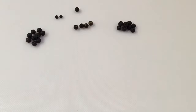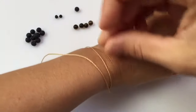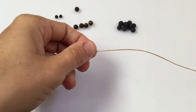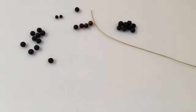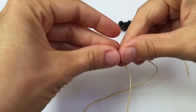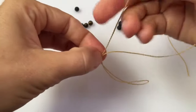Take your long string and measure twice the length of your wrist and snip. Then fold it in half and in half again. Mark this spot and tie a knot.